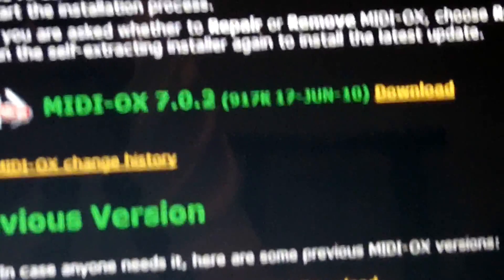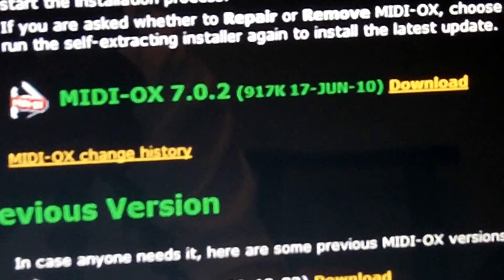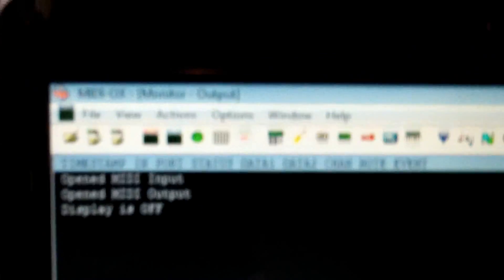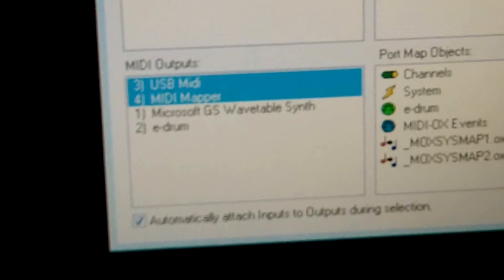I already have it downloaded, so I'm not going to download it here. Just download it, install it, and you'll be set to go. Once you have it, load it up, and this is basically what it looks like. It's just this big black screen, and you have a ton of options up top. You're not going to really know what's going on up top, so I'm going to tell you the exact options you're going to want to use. Go up to Options, then click MIDI Devices, and over here you'll have some options.